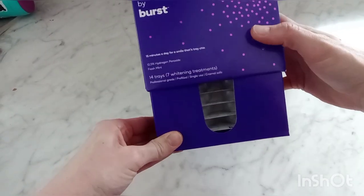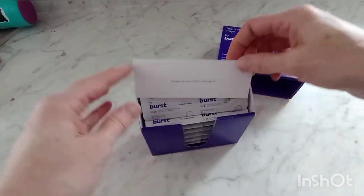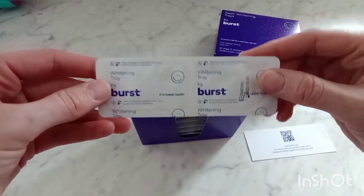This box of Burst whitening trays includes seven sets of trays — one upper and one lower — for each day of the week. There's a QR code on the card insert that gives you step-by-step instructions on the whitening process.